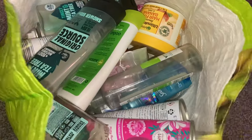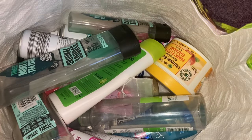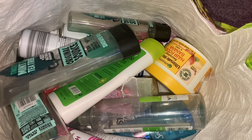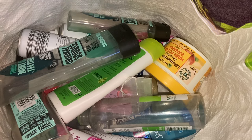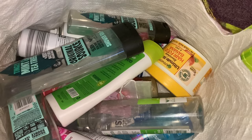Hi everyone, so I am back with another empties video. This is probably going to be my final empties of the year. I absolutely love doing these videos and I know that you guys love them too — I always get really, really good positive feedback from my empties videos.